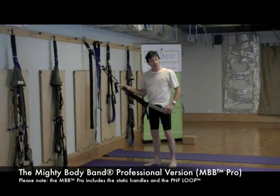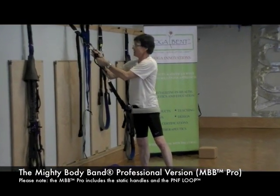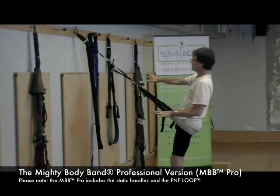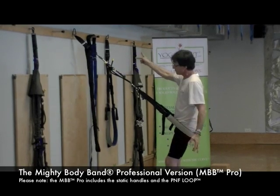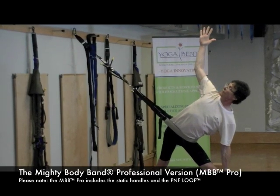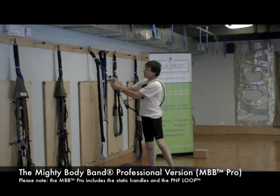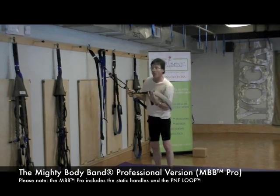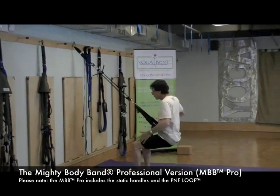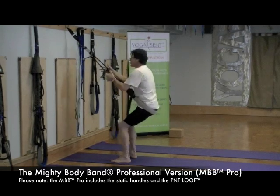I'm going to hook this back up statically. Come in and put it in — now this does everything that the Mighty Body Band Deluxe did, because it's static, just like that. Anything you saw me doing with the static Deluxe version, I can do when it's hooked up like this. The beauty is, for this Professional model, when I disengage it, it's a whole new tool. This allows me to work so differently, I would not be able to do this with the other one.